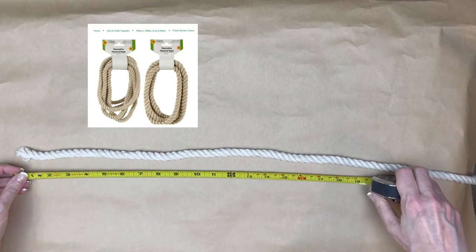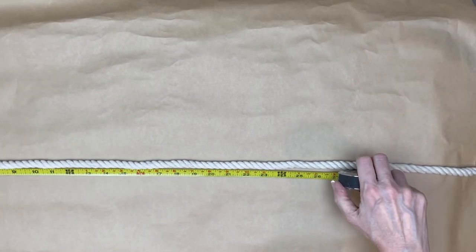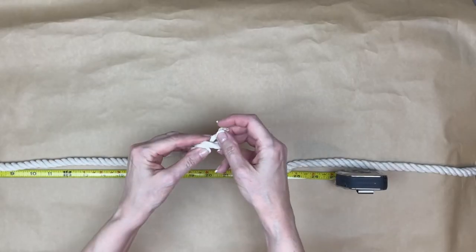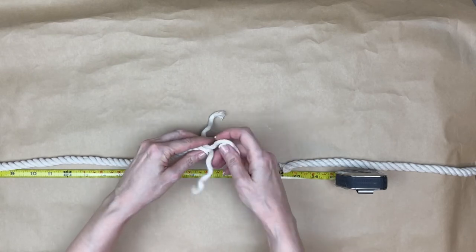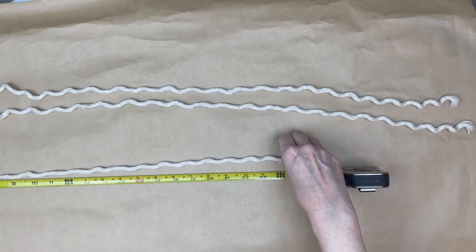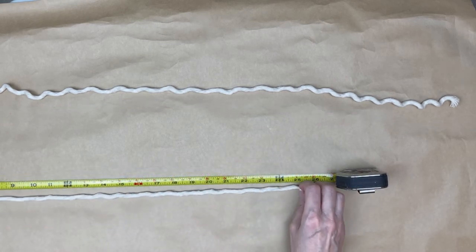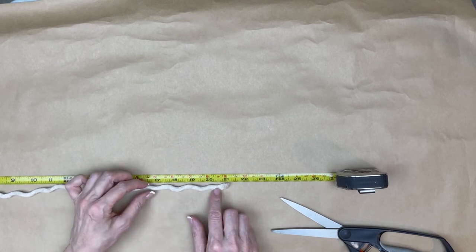Now it's time for the hangers. I used Dollar Tree decorative nautical rope. I measured out a 24-inch piece and cut it with a pair of scissors. This rope was too wide for the size of the hearts, so I very carefully unwound it so that I would have three separate pieces for the three hangers. I cut the first hanger at 24 inches, the second hanger at 21 inches, and the third hanger at 18 inches.